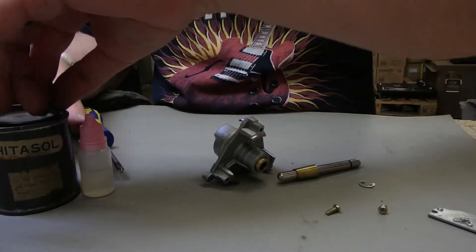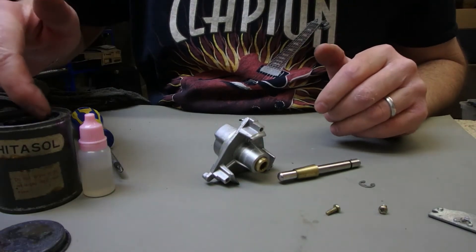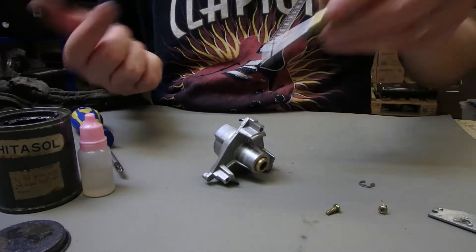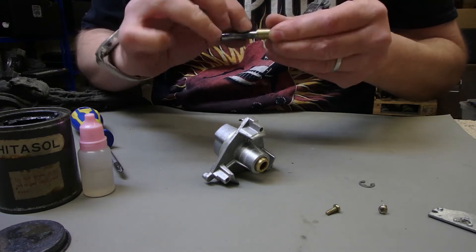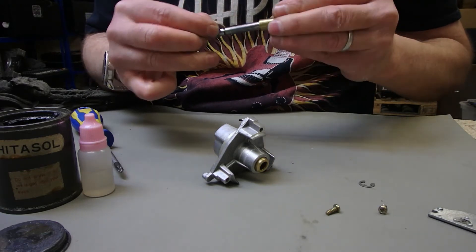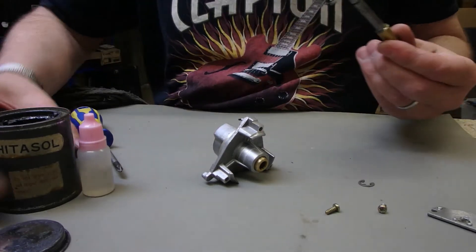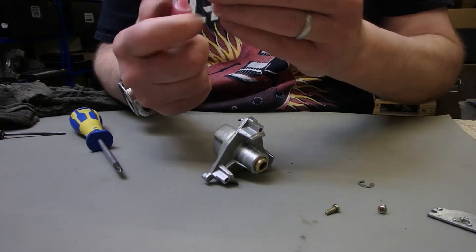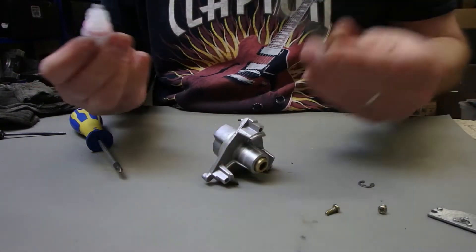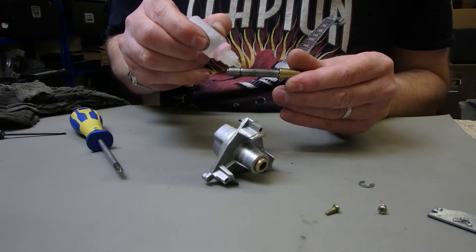That's all nice and clean. What I'll do is just dab a little bit of graphite grease — a very thin layer, we don't need to go mad with that. Then my technique for lubricating — each to their own, everybody will have their own ways — I like to put a bit of oil in the groove where the circlip goes.